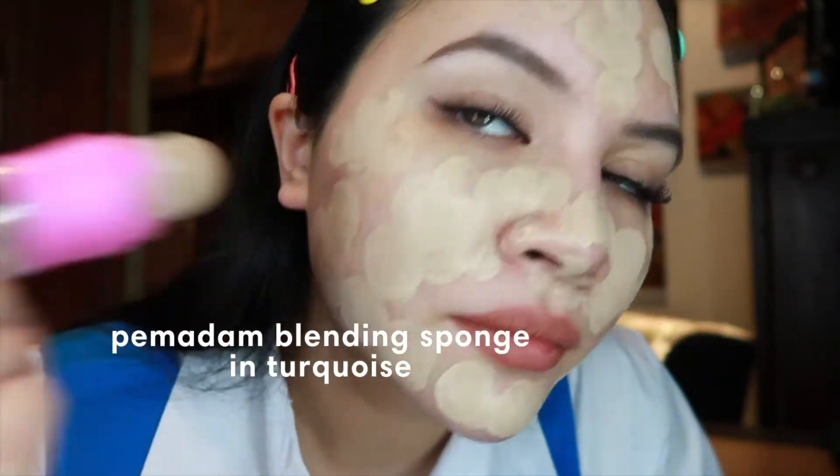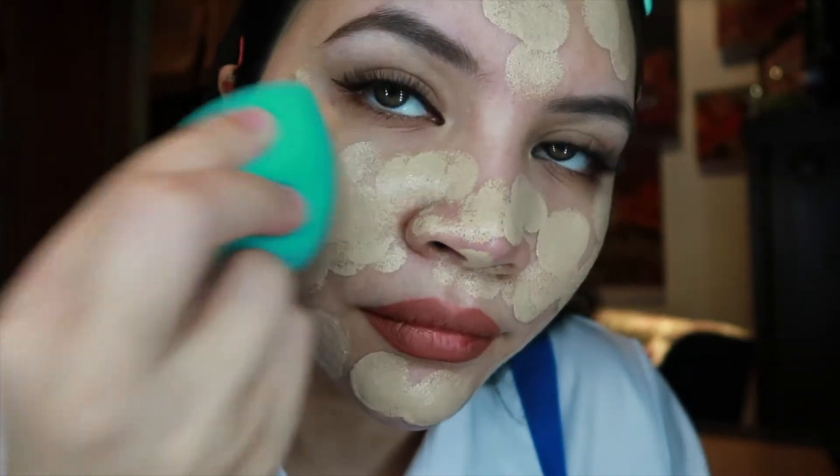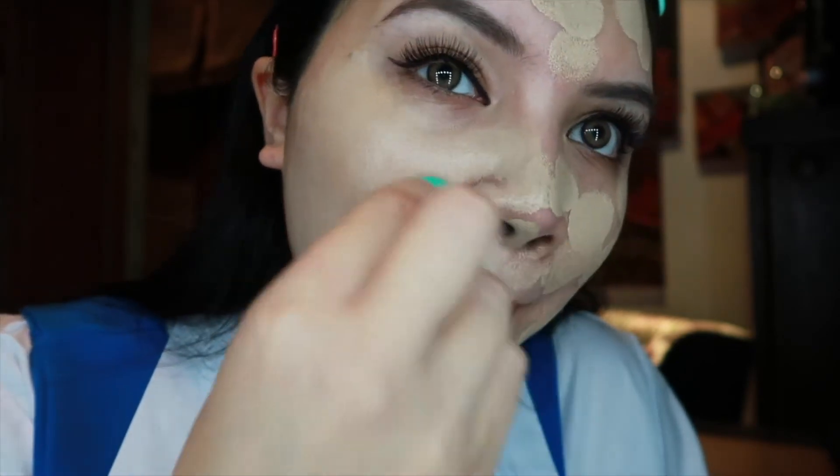And it is so easy to blend, and it creates a smooth, seamless finish. The best part about Pomadam is you can cut your makeup time in half. You don't need to spend that much time applying your makeup. So Pomadam will be your new best friend.